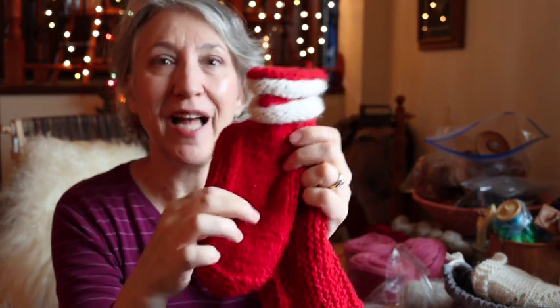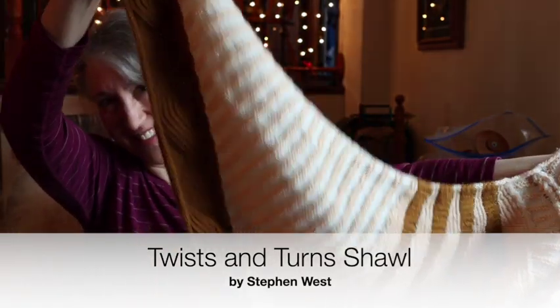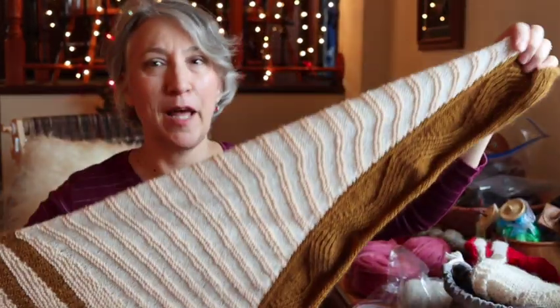I was thinking I should probably put little pom-poms on them, or maybe embroider some holly. The main knitting project that has taken up my time this fall is this ridiculous concoction — and I guess you can guess what it is. This was the Twists and Turns mystery knit-along by Stephen West. It has not been blocked yet.